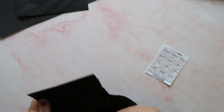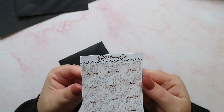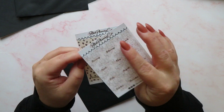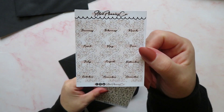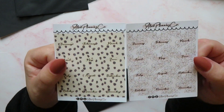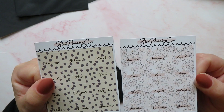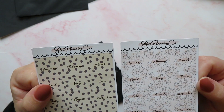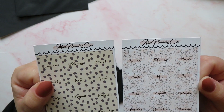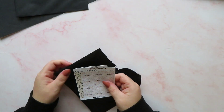In envelope number ten we have got tabs — little tabs with 12 months of the year. These are perfectly sized for Hobonichi or your task planner, or Printed Planner Weeks, or a standard planner. You could use them in an A5 planner as well, but they are perfectly sized for a smaller planner. Love that.